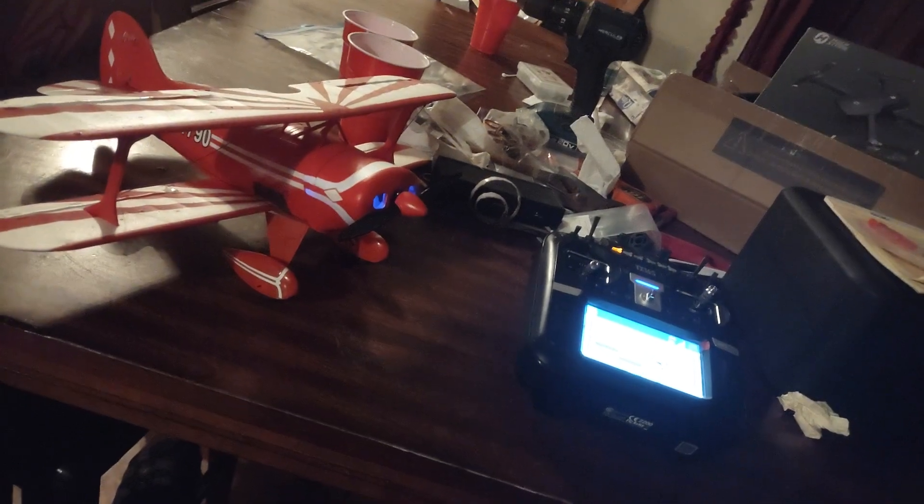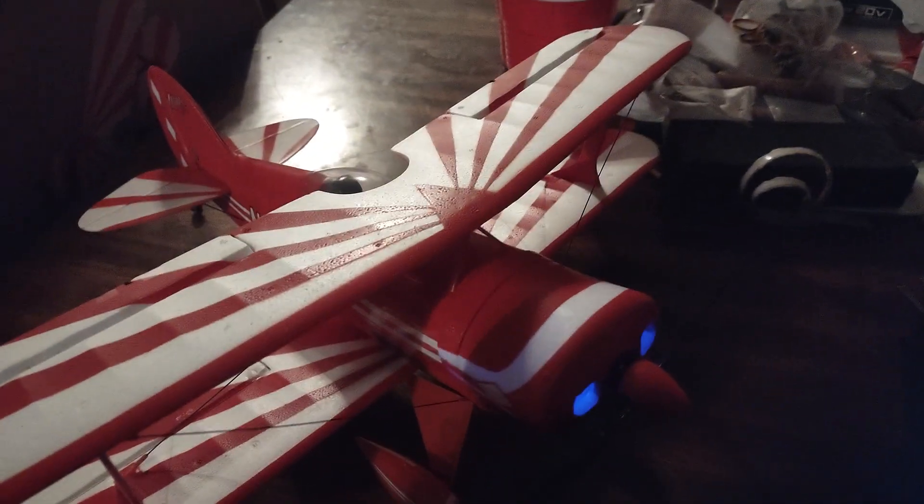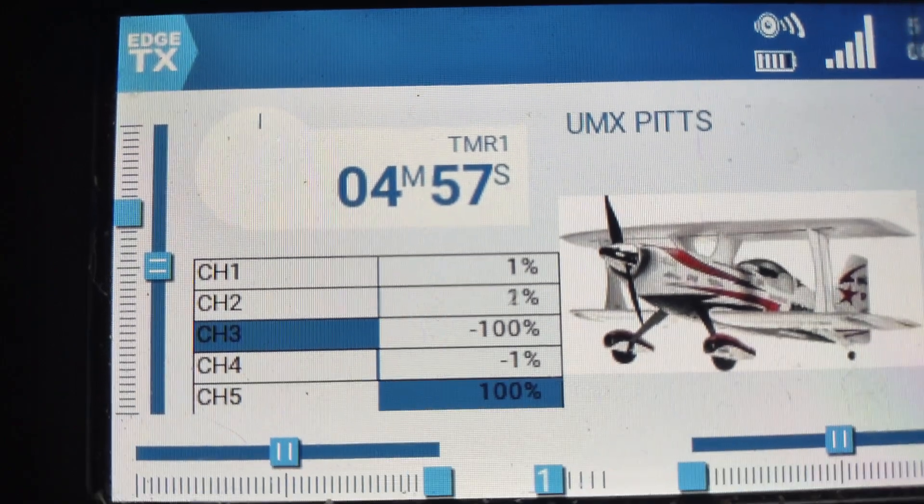We've also got one of the batteries used for the Bose plane — it's a 900 milliamp hour 2S. Hopefully that'll be enough to get it up. It only needed a 2S or 3S 300 milliamp, so hopefully we can get some pretty good life out of that battery. We're all set up — UMX Pits!